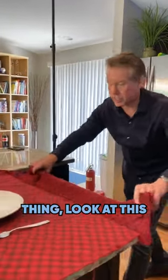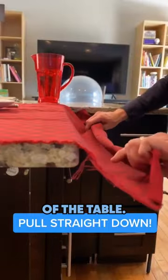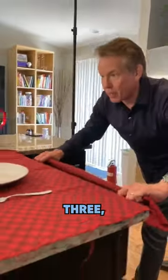Alright, last little thing — look at this. Straight down pull. Use the edge of the counter or the table. Straight down. Ready? Here we go. Three, two, one.